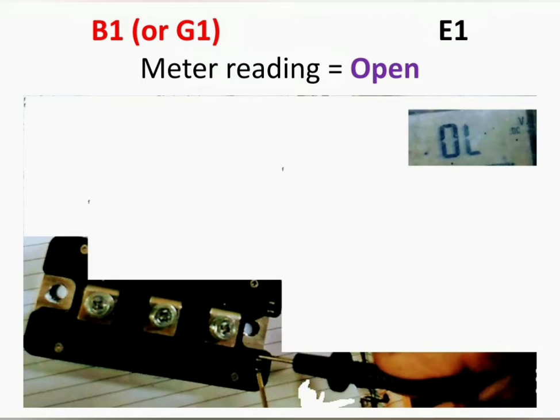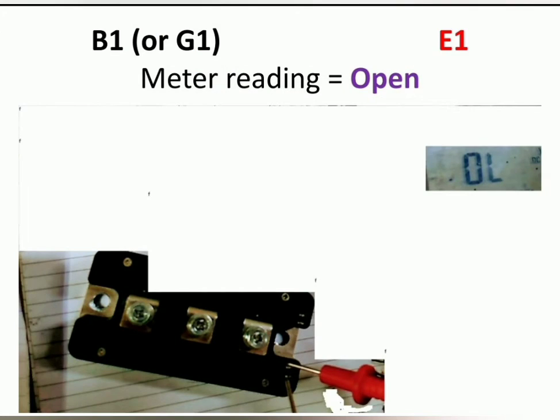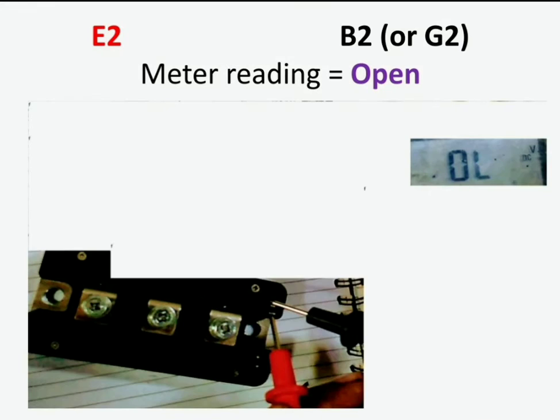Connect the positive probe to C1 and negative to E1 — the reading will show open. Again connect the probes in reverse — the reading will also show open.